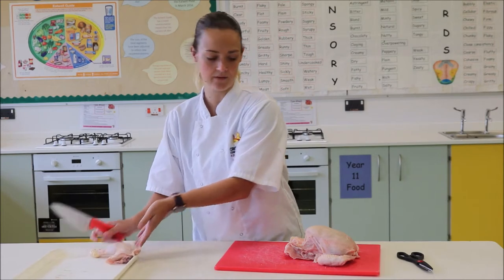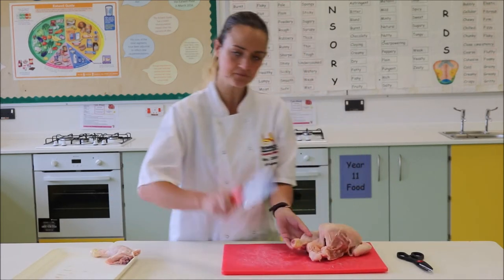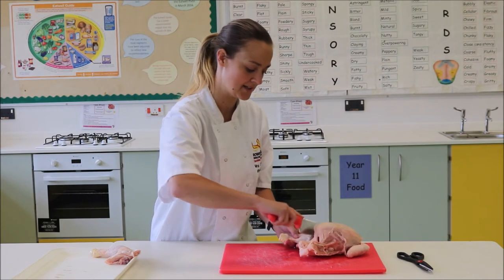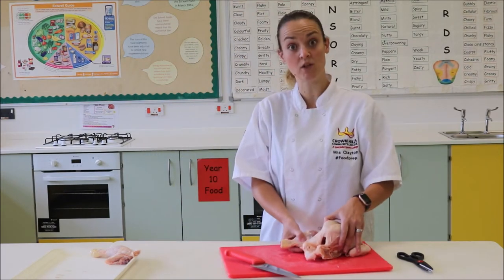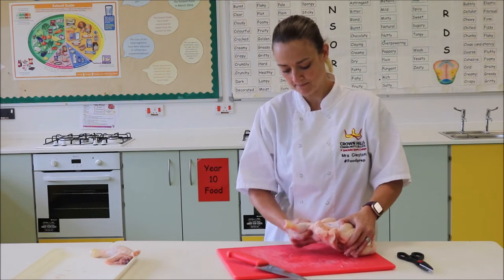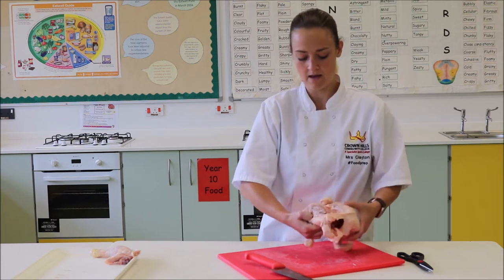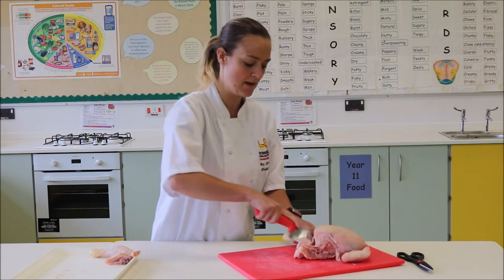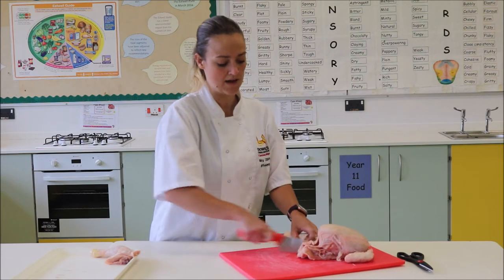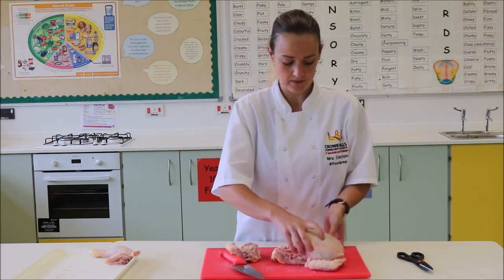I'm going to keep that to one side and do exactly the same on the other side. Again, I'm going to get my knife, make a small incision so I can see what's going on inside, then pop the joint out. There's the bone just here, and then that will allow me to cut straight through with quite ease.